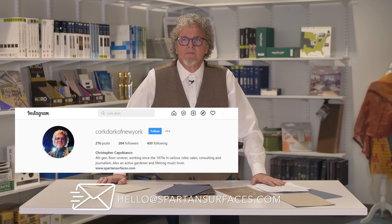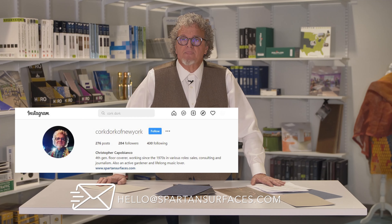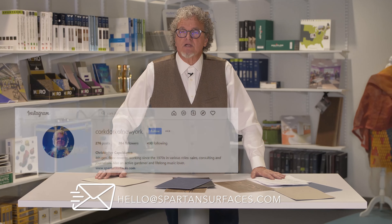So that's a quick synopsis of safety flooring. If you have any questions or if there is more information you'd like to receive from us, just drop us a line at hello@spartansurfaces.com and we will get back to you. Next month we're going to talk about tile. Until then, thanks for being here at Flooring Answers.